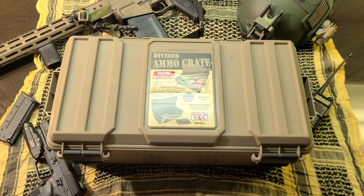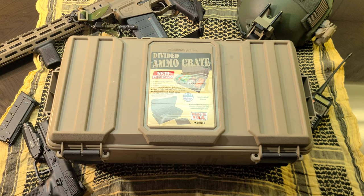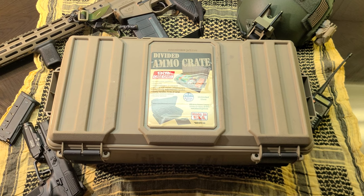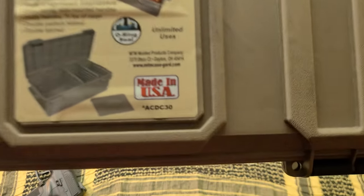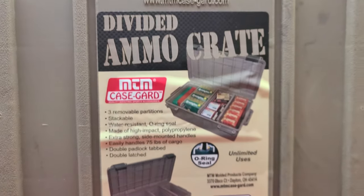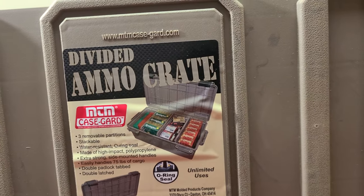Today's going to be a quick one. We just want to talk about this MTM ammo crate. And one thing worth noting — it's made in the USA. Can't go wrong with that. So here are some of the specs on it. MTM Case-Guard, the divided ammo crate.